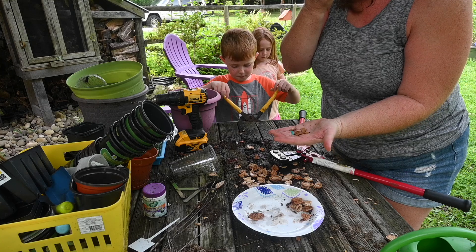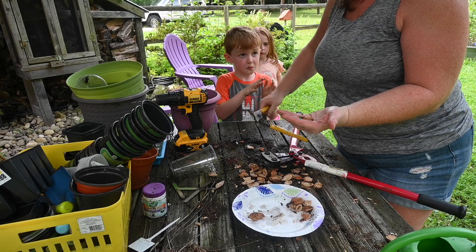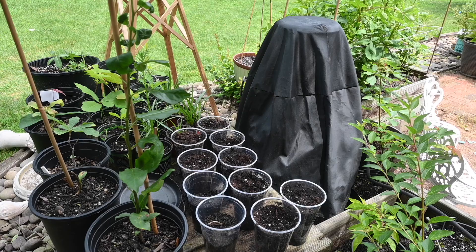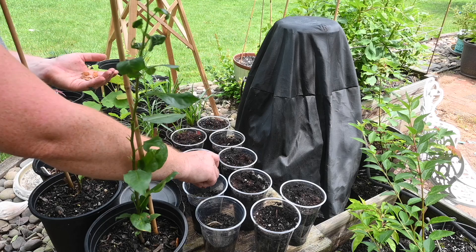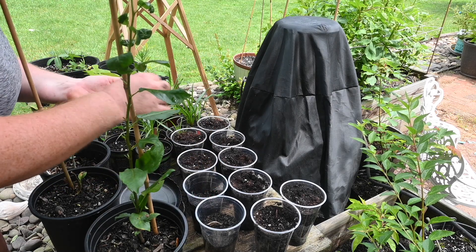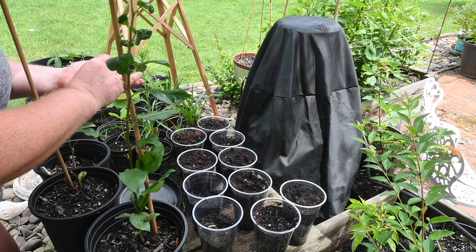We're going to take these extra seeds and double up on the cups, and then we will check on them in about two weeks. This is where we've put them, so I'm just going to go through and add an extra seed to some of these cups just to give them a little more success rate maybe. We'll see — we got a lot.